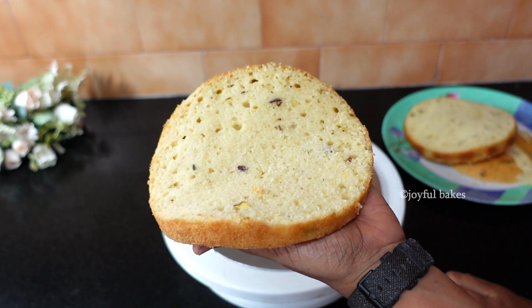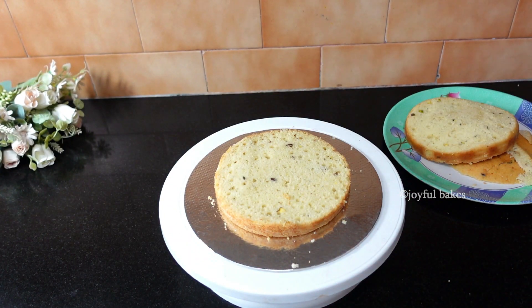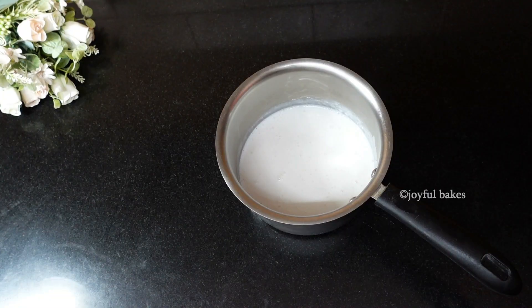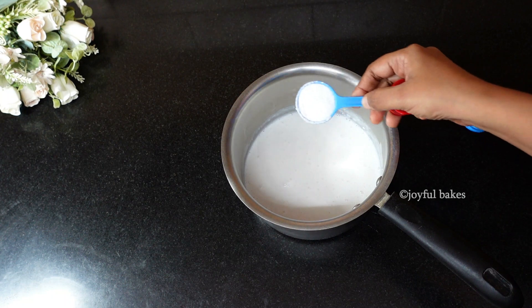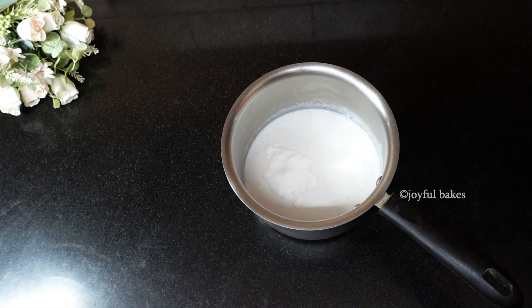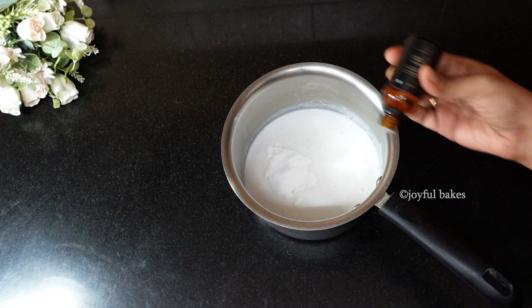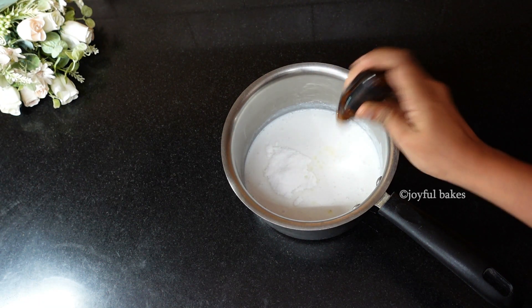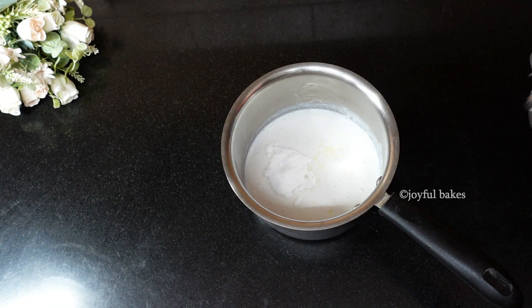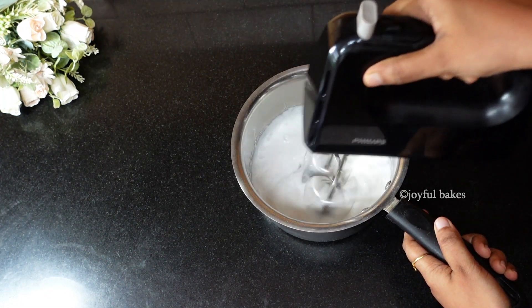Now let's frost the cake. I'm using one cup of cold heavy whipping cream. Add a tablespoon of powdered sugar or icing sugar. For the essence, I'm again adding rasamalai essence — use a few drops or up to a quarter teaspoon. Whip the cream for about two minutes until it reaches soft peaks.